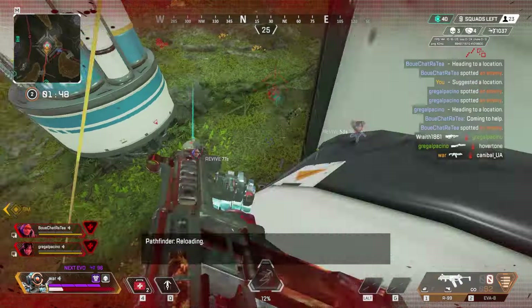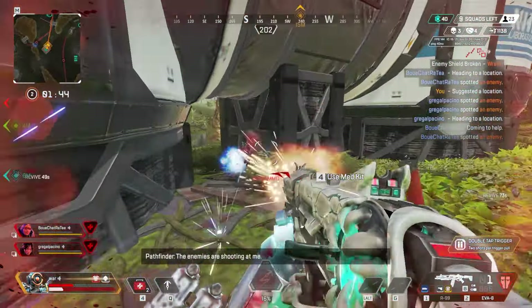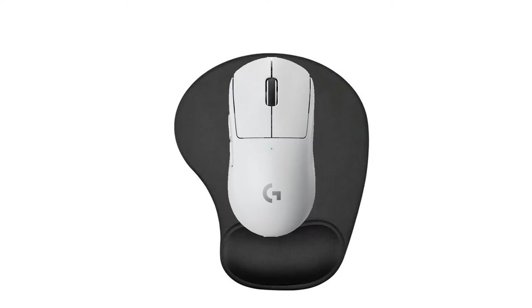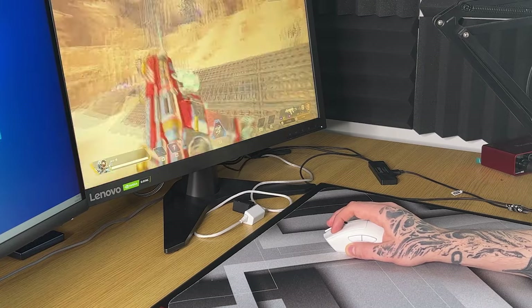High sensitivities do have some benefits though — you can get away with having a smaller size mousepad, which in turn is cheaper and will give you more room on your desk. I think that's actually the only benefit. A good and safe pick would probably be the Razer Gigantus V2. You can get one at a relatively small size, which will save up a lot of your desk space. It is a slower mousepad, but as you won't really be moving your mouse much at all because of your high sensitivity, that won't really affect you. But there's still a decent amount of control to help you aim.